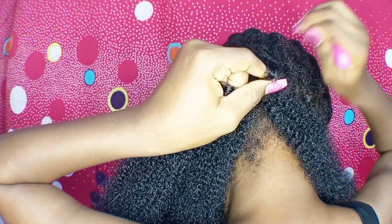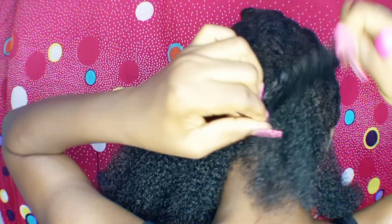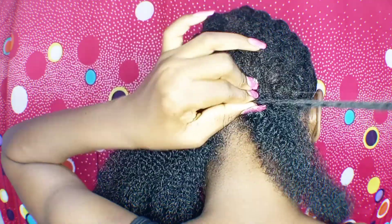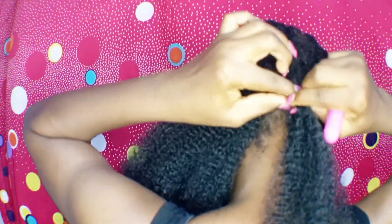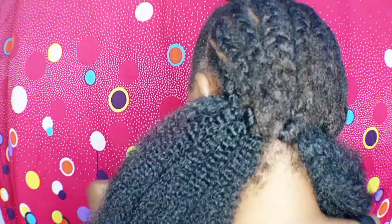I'm going to leave you to see for yourself how it is done, so that way you fully understand how this tutorial works and how you can easily create this hairstyle yourself at home without going to the salon.